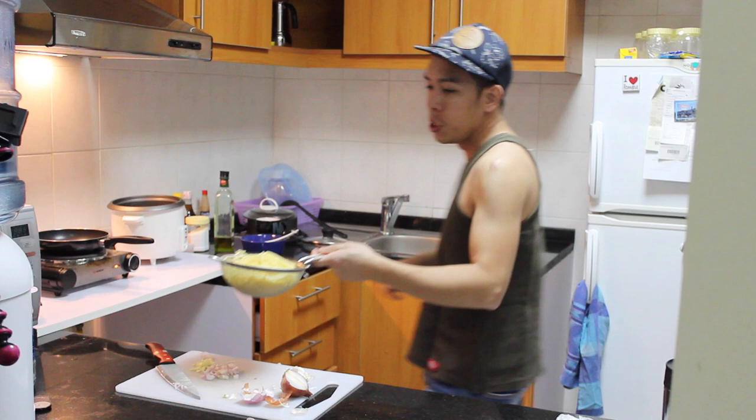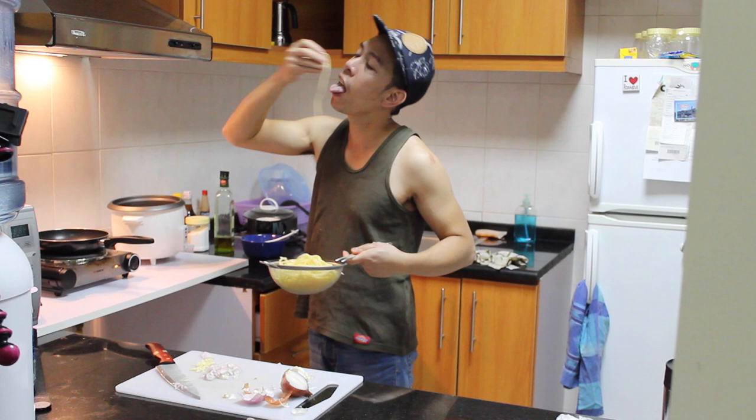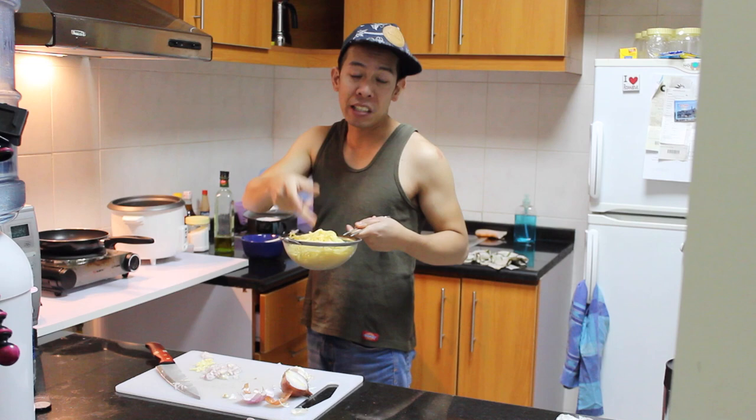Make sure when you boil the pasta, the water is boiling and it must be salted. Because when it's cooked, it's already tasty from the salt — it's like you can already eat it as is. It's really nice.